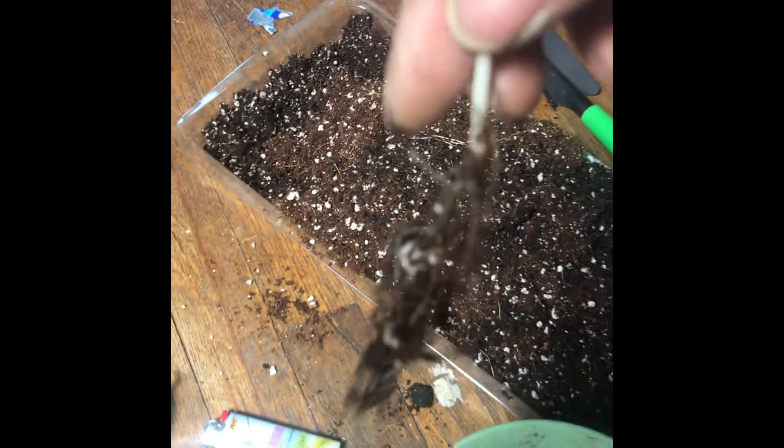Then you want to kind of take your hands — sorry, I can't show you this time because I only have one hand to deal with. But I will show you after; once I got the root system out, this is how it looks.